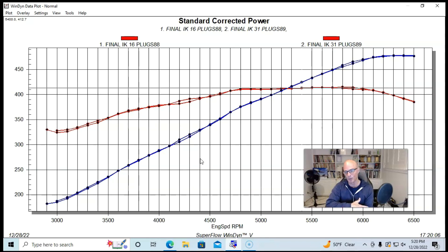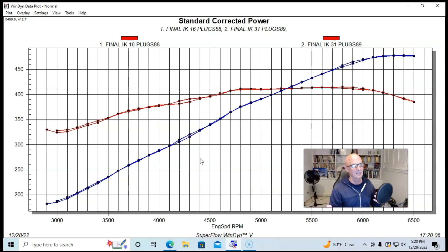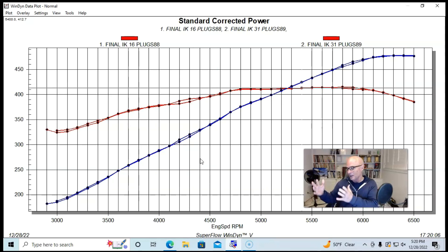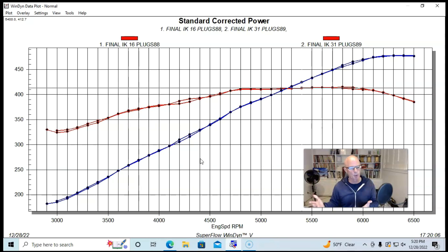We would see this kind of difference going from one run to the next run oftentimes. So really, when you're talking about heat range plugs, you'd be using them specifically for applications — hotter heat ranges for stock applications, and then slightly colder or very much colder, like we did here, for high-boosted turbo and supercharged applications.